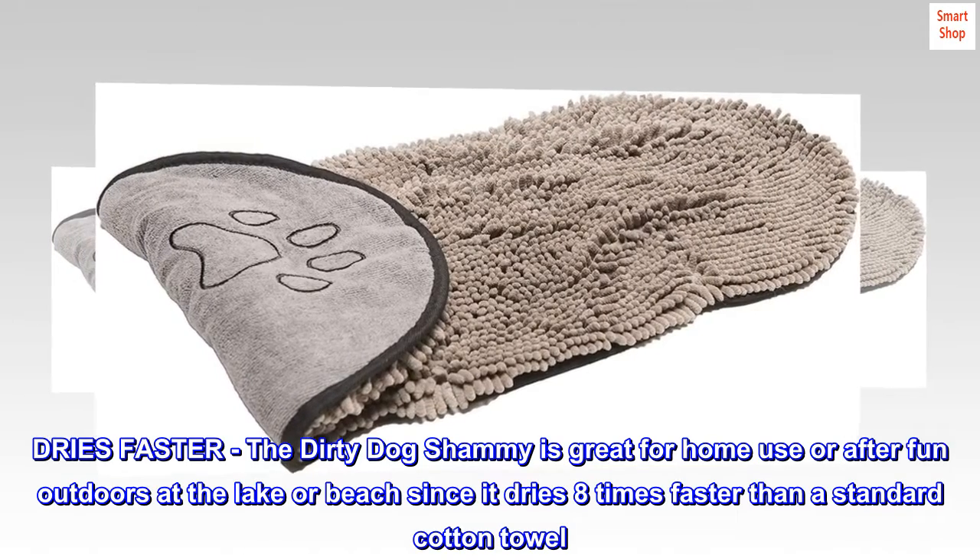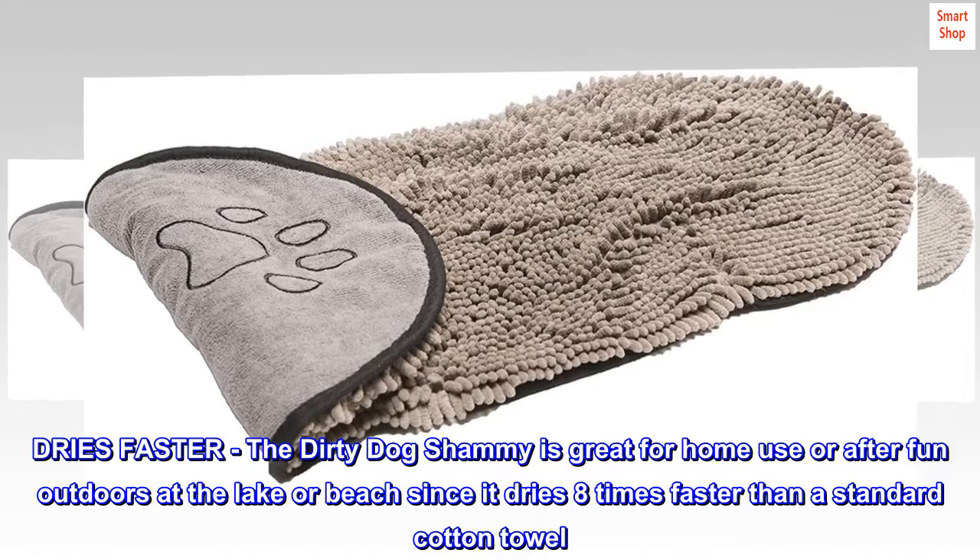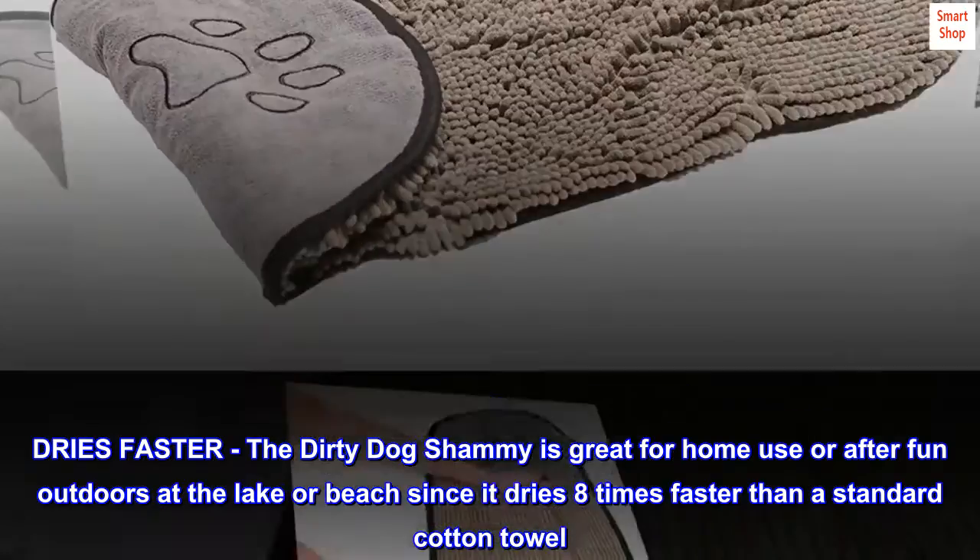Dries Faster. The Dirty Dog Chamois is great for home use or after fun outdoors at the lake or beach, since it dries 8 times faster than a standard cotton towel.